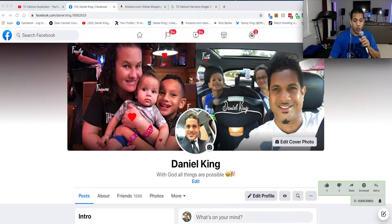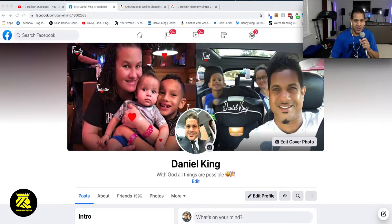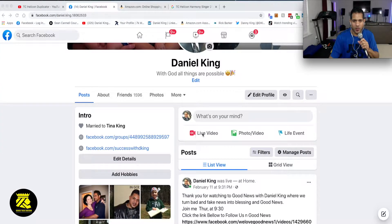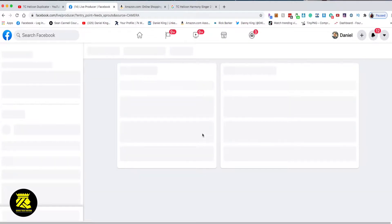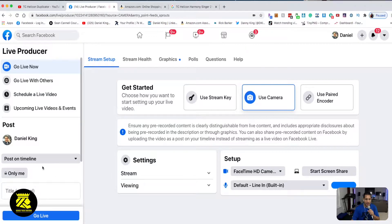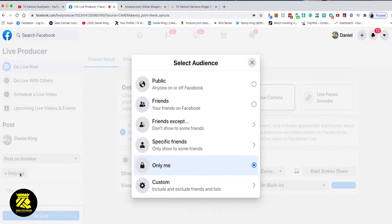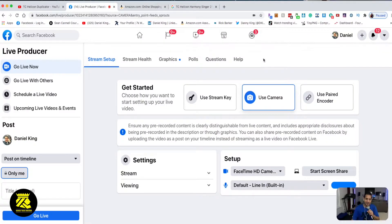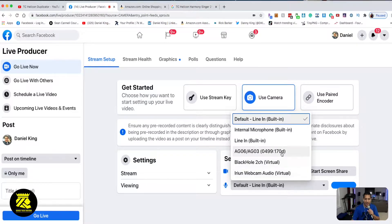I'm going to set the AG06 up to go live on Facebook. I'm on Facebook right now on my profile page and I'm going to go live. I only want myself to see this — not public, not friends — so I'm going to set it to 'Only Me'. Then I'm going to change the audio setup input over to the AG06.